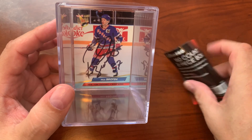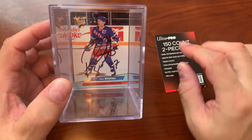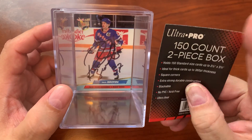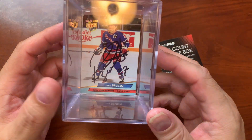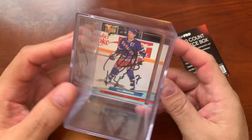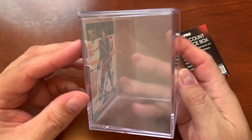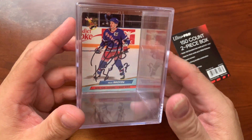This is the 150 count two-piece box, and you can actually get these in various different count sizes — smaller or bigger if you wanted to fit more cards in. I definitely recommend the Ultra Pro 150 count two-piece box to help organize or transport your cards. They're a great value and the standard in trading card clear acrylic boxes.